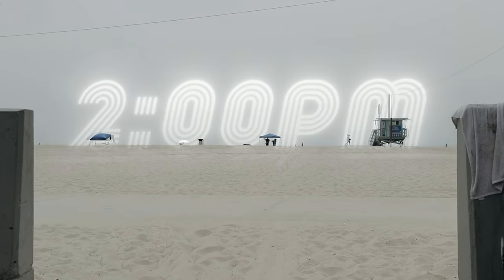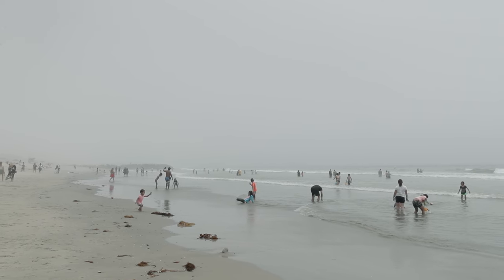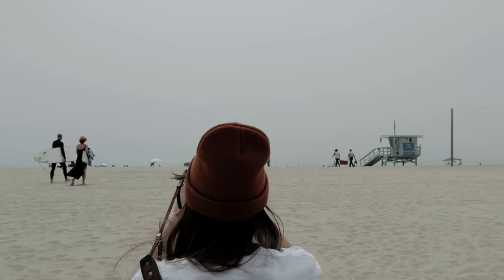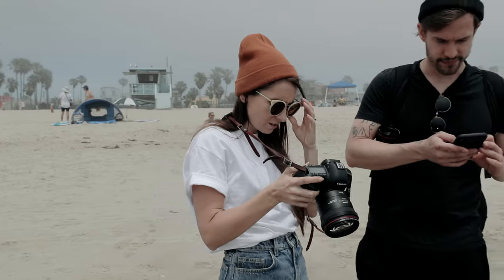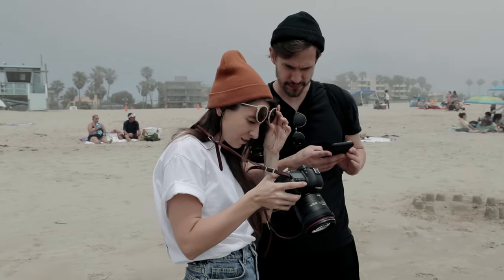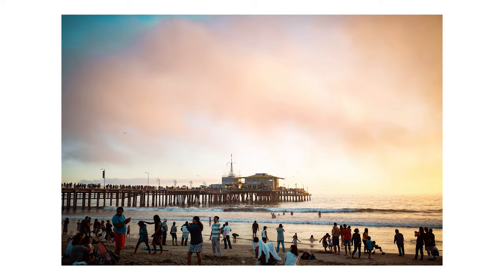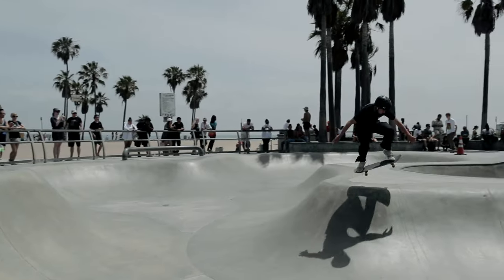Even though we're shooting around two in the afternoon, some nice fog rolled in that provided a moody gray backdrop. This works perfectly for more solemn, minimalistic photos. If we had a beautiful golden sunset instead, we could still utilize negative space, but it would give our photos an entirely different look. Think about what type of light will reinforce the mood you want for your photos.